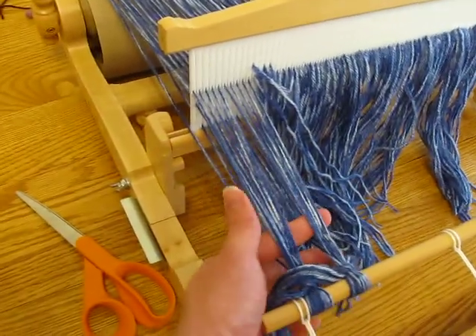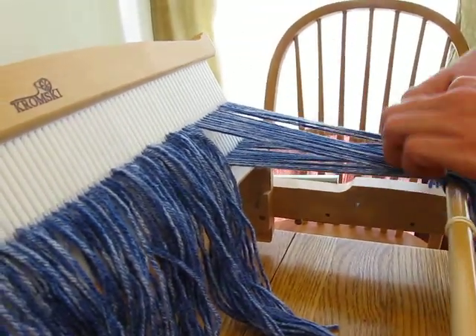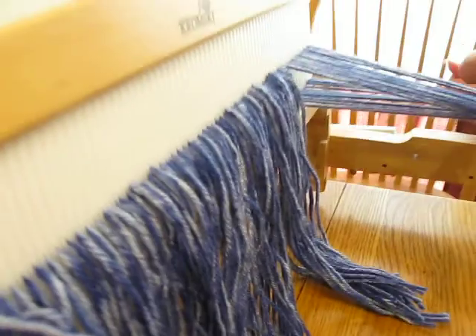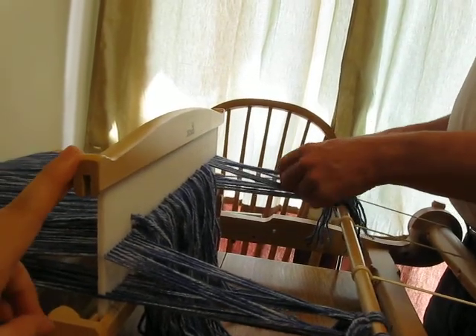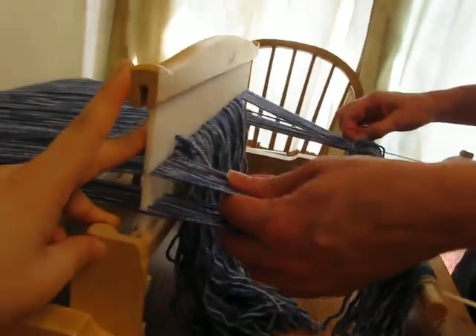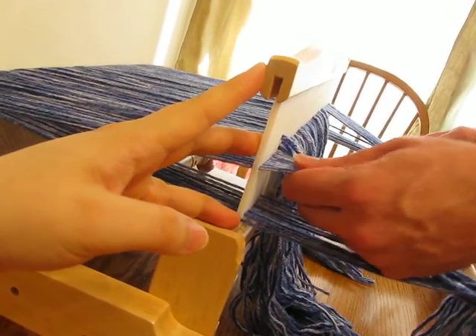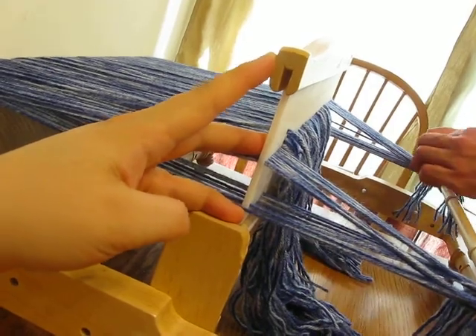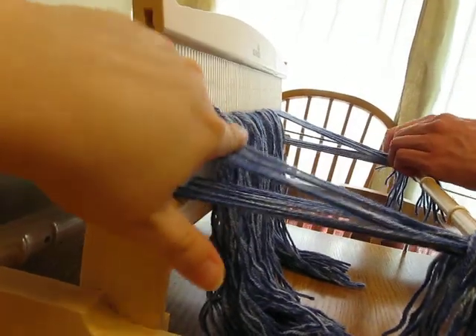When you have the heddle — I have to hold the heddle — what happens is you actually need the heddle in the up position, because these threads are a little bit longer than the ones down here. If you don't do that, you'll notice when you weave, the top threads will be so wicked tight you won't be able to move the heddle up and down, and the bottom ones will be really, really loose, which is really annoying. Notice how much the bottom moves even though they're only just tied, and those don't move barely at all — they're wicked tight compared to this.